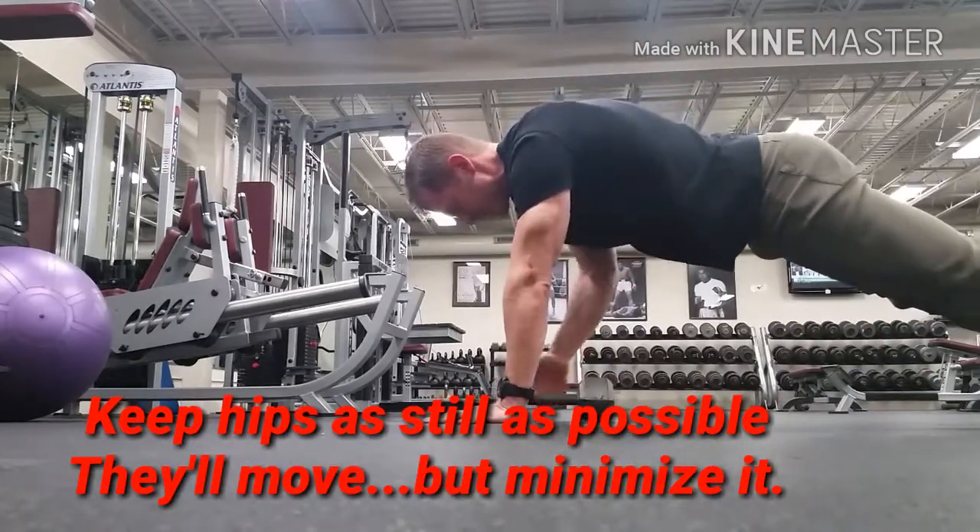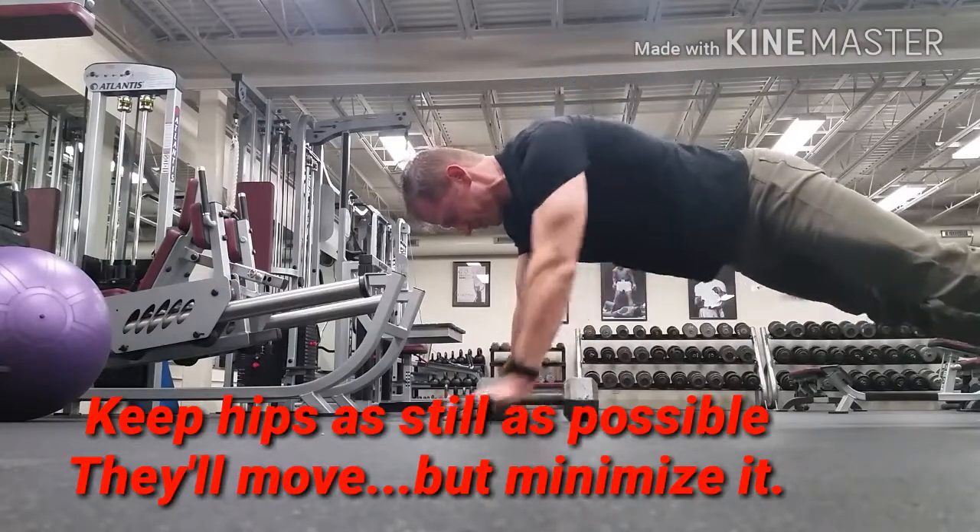Keep a really good rowing motion — keep your arm real tight to your body and then hold it just for a second up at the top of the movement.